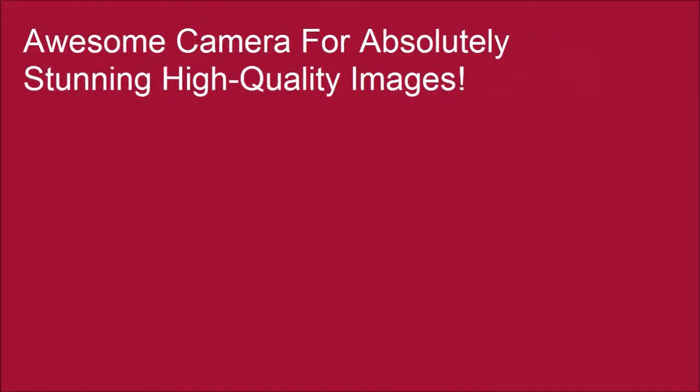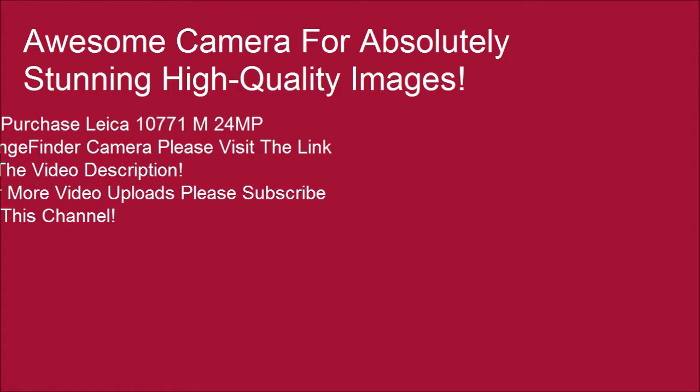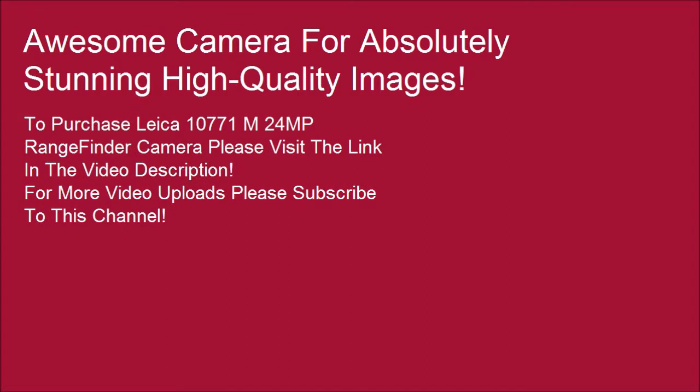Awesome camera for absolutely stunning high quality images. To purchase the Leica 10771M 24MP rangefinder camera, please visit the link in the video description. For more video uploads, please subscribe to this channel.